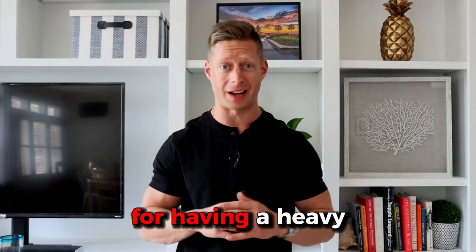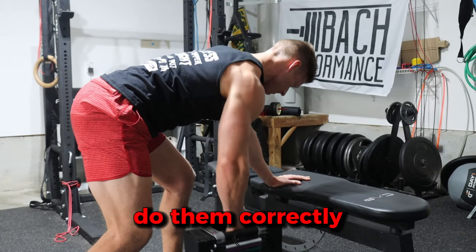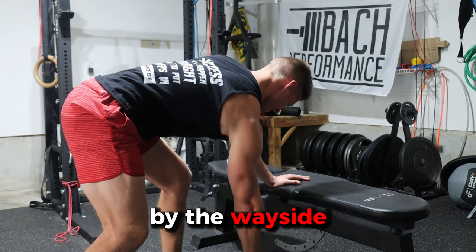Stop cheating on your reps. Slow down and make your muscles do the work. There are no Olympics for having a heavy one-arm dumbbell row. One-arm rows are a great exercise, but you have to do them correctly. Ultimately, joint position dictates muscle function. So if you're doing it with improper form, you're leaving benefits by the wayside.